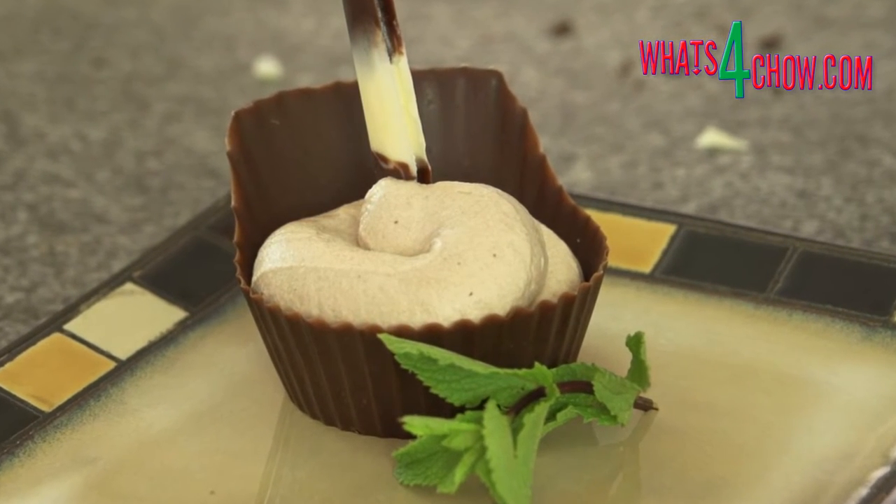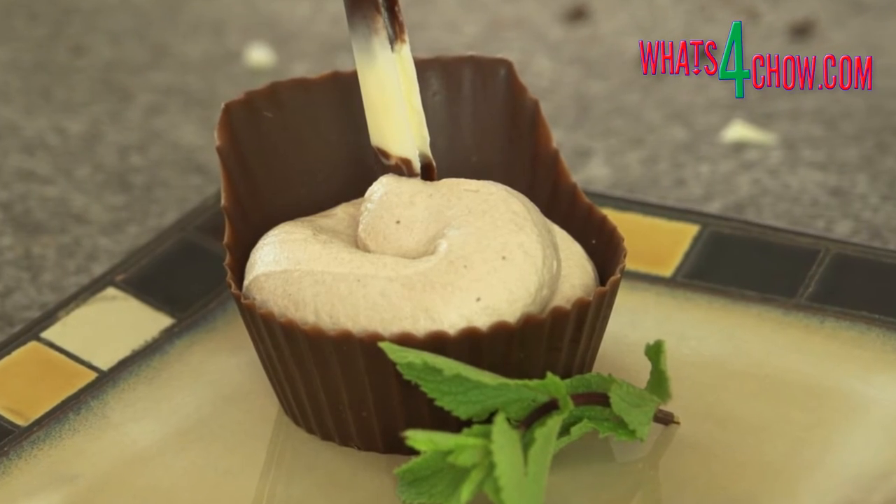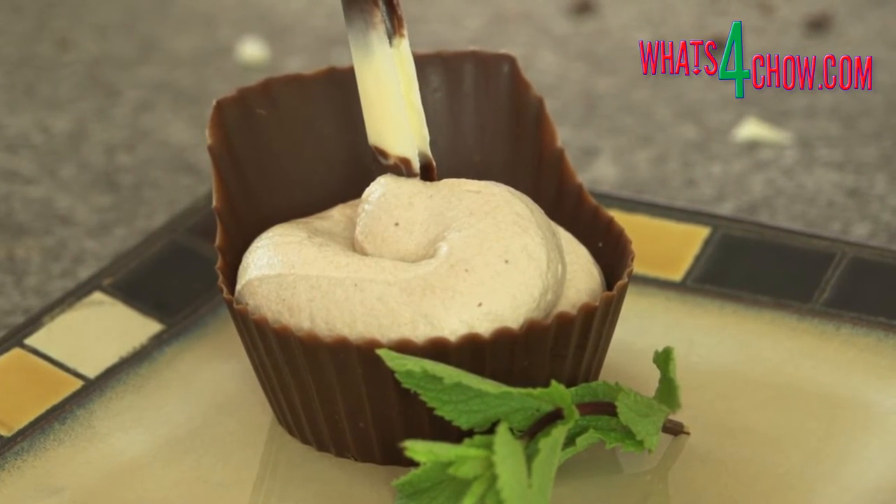You'll need six of the chocolate cups we made in our episode on the 19th of February. Click the on-screen link to see that video.